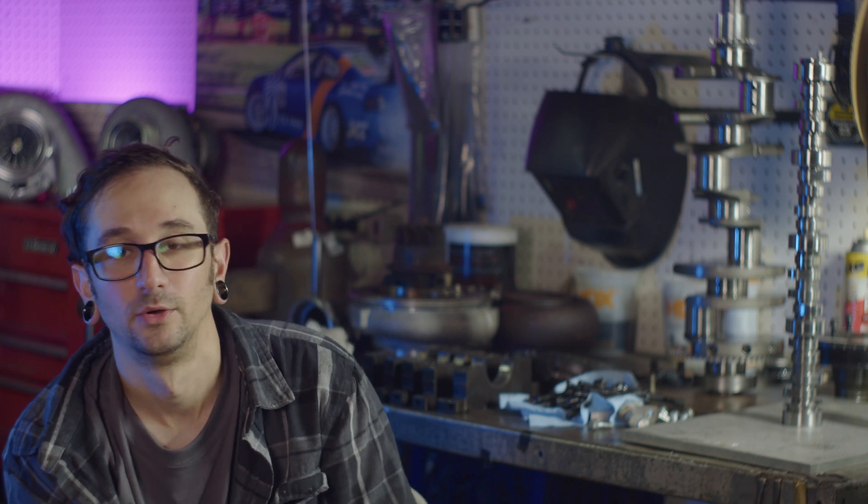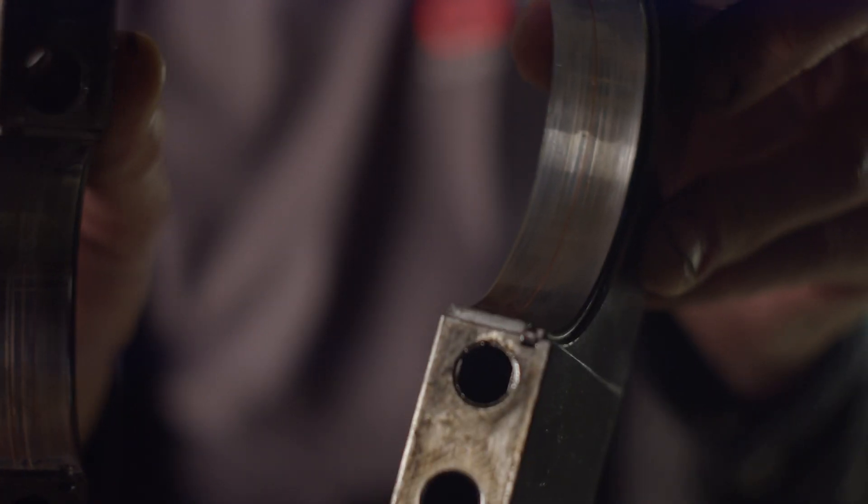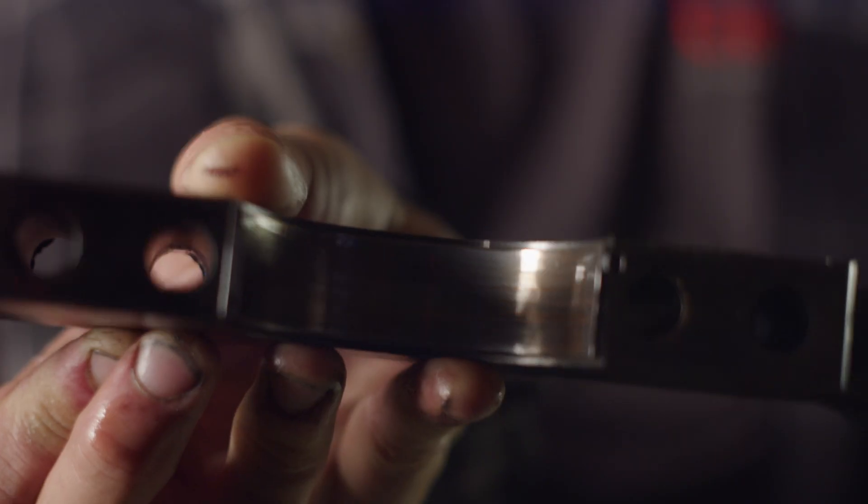Whatever caused that cut in that cylinder 2 bearing — I think there was a little bit more debris that went through the mains. You can definitely see some wear in there. So yeah, the main bearings 100% need to get replaced. Rod bearings 100% need to get replaced.